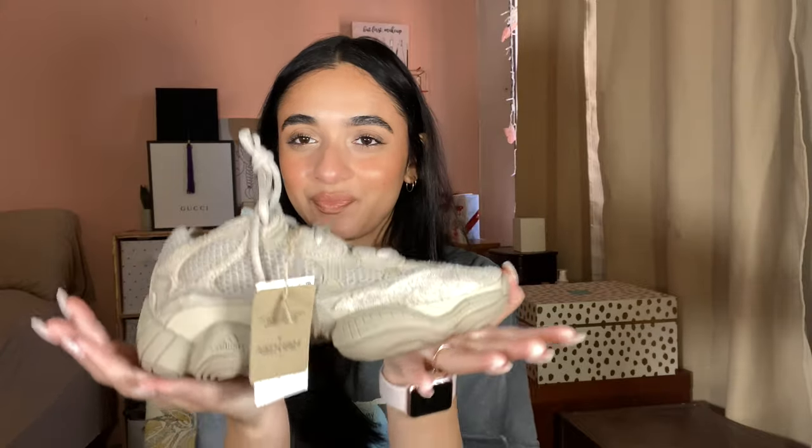I only buy a shoe to keep if I think it's a 10 out of 10 shoe that I'll wear often. I stopped myself from wearing these just to have them clean for the video. With 500s, you have to be very careful about the weather — don't wear them in the rain, they're suede and they get dirty. When they get dirty, especially the light colorways, it's noticeably dirty. Not a good time.